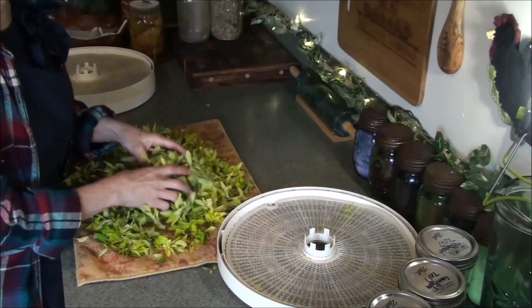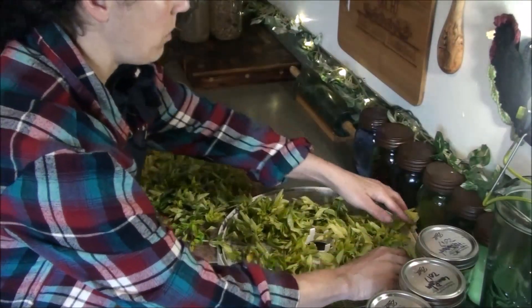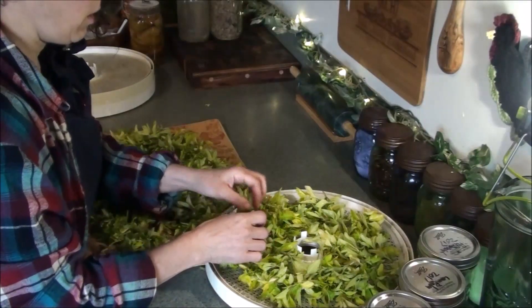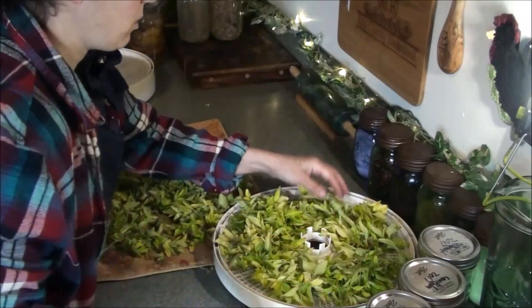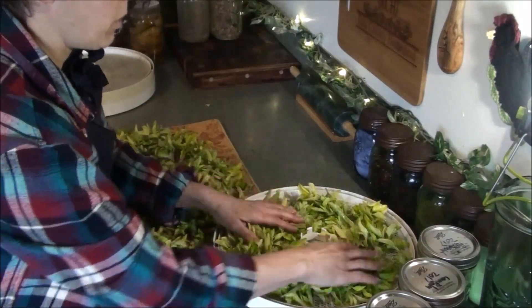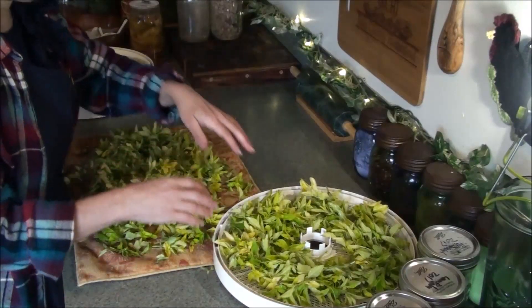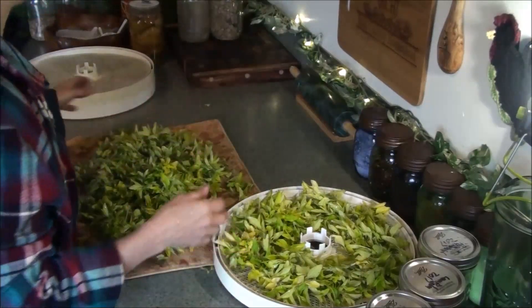Everything I use on my garden is natural. I don't even buy organic fertilizers — I have a few I bought in the past but I don't even use them. The only things I ever buy are bone meal and blood meal, and even those I use very sparingly and only in certain places. I'm going to be using my Nesco dehydrator — I'll link to that below. I've been using the same dehydrator for over 15 years and it's never done me wrong. I bought a backup just in case the motor ever goes out, and buying it gave me another four trays.